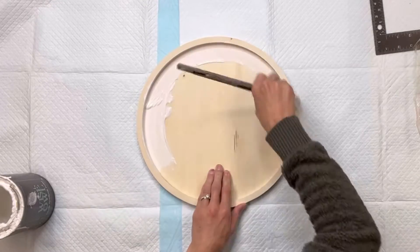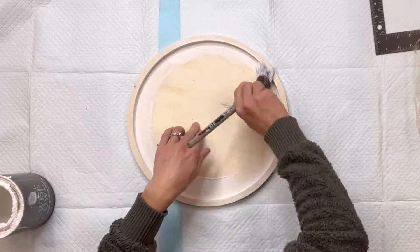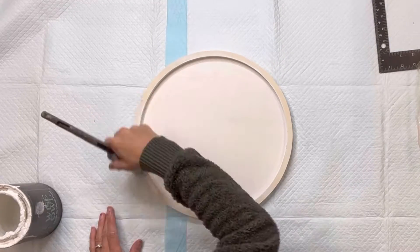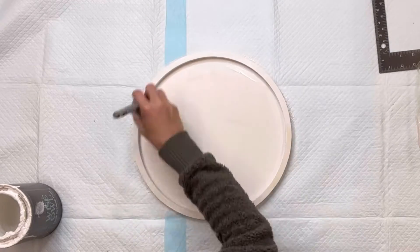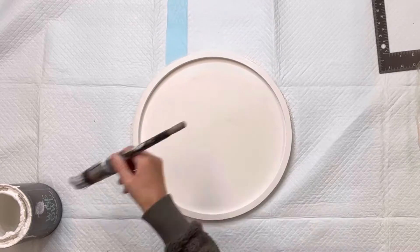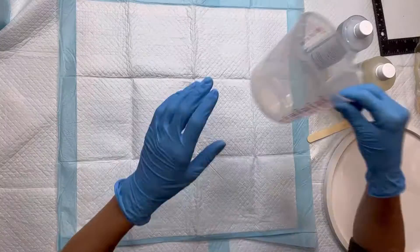I have this unfinished round piece of wood — it's about 16 inches in diameter. I got it from Hobby Lobby and it has a raised frame around the entire circle. I'm going to paint the entire thing using some Wise Owl Snow Owl. You can also use the Wise Owl White Primer, and you can pick any color of your choice.